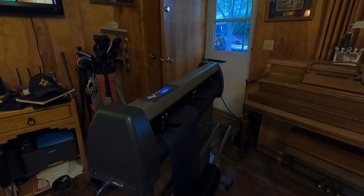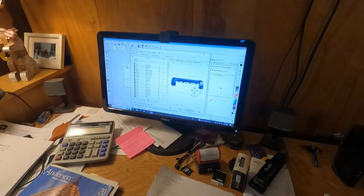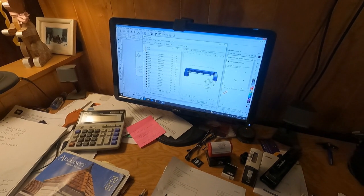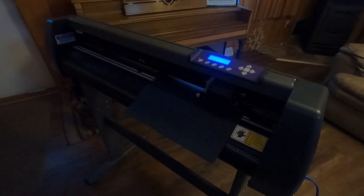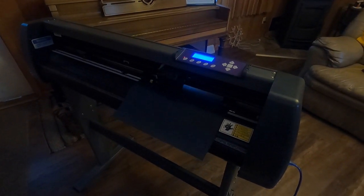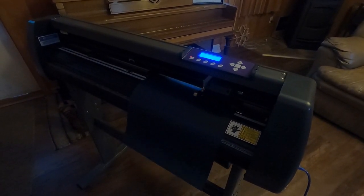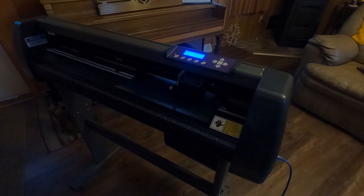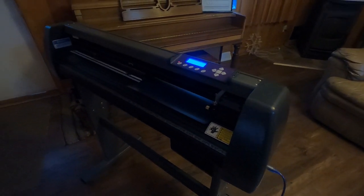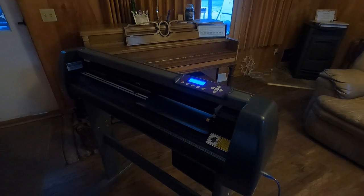Lock it in. I already have my design — I created it for here. We tell it to cut now. That's pretty quick, and that's it. There's my Z assembly. Then I'll do the next step and show you on the heat press that I just got today.